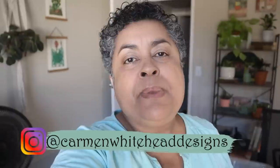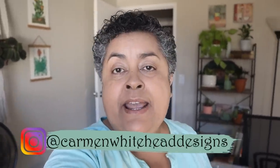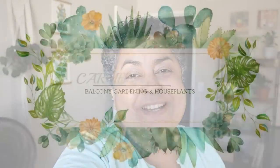Hi friends, this is Carmen. Welcome back to my channel. I have a little update — a little tour of my plant room for you today and some updates on plants that I have in ICU. So let's get to it.